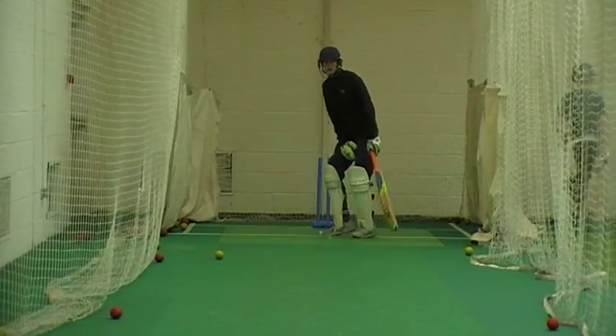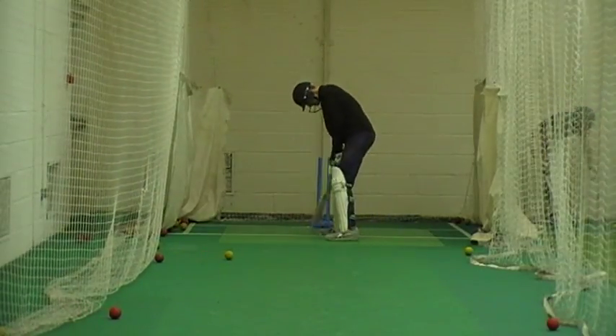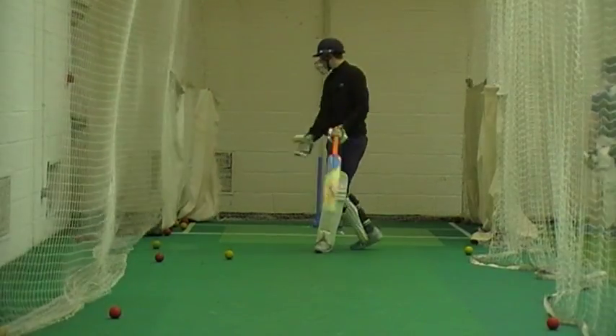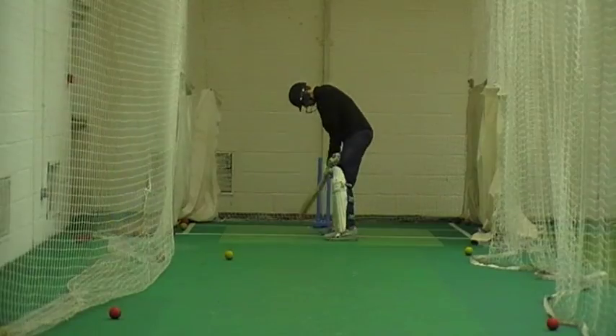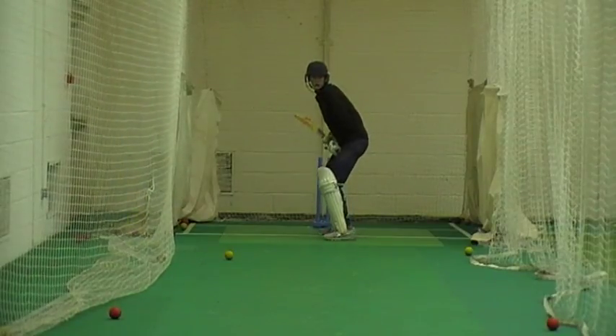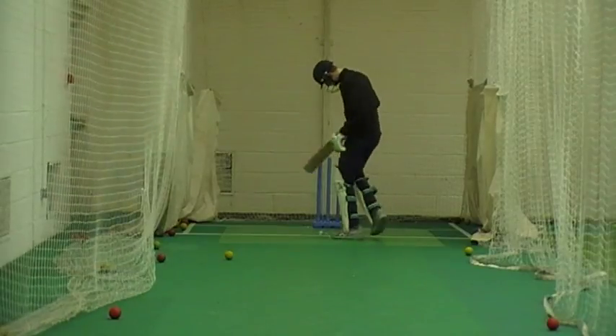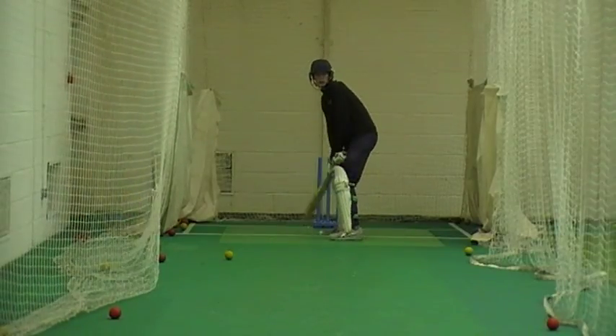Come down on off stump, your outside leg. Come down on off stump. Come on, try and launch it. Come on, just stroke it. Just think about tightening. Come on, a bit quicker with those feet. First right needs to be a big one.